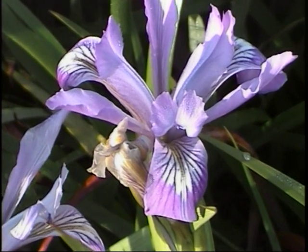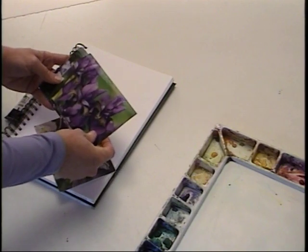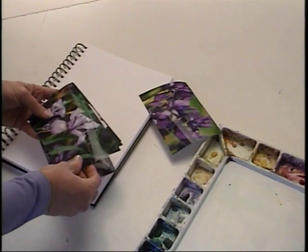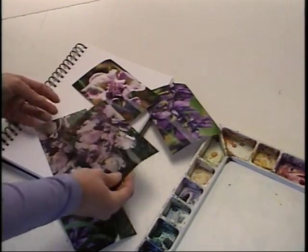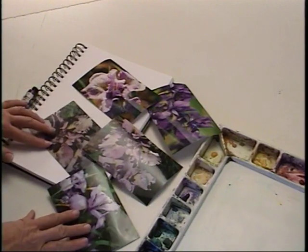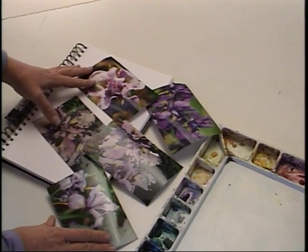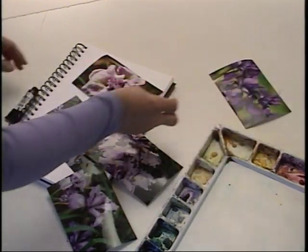Before I leave the field I always like to take reference photos. This way I can work on flowers throughout the year. You can use a disposable, digital, or 35 millimeter camera. Before I choose my composition I like to place a few photos in front of me. This way I can use my intuition to see which image I'm immediately drawn to.